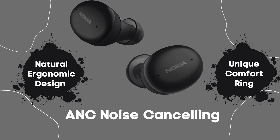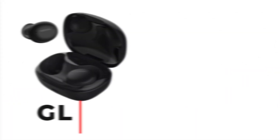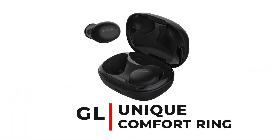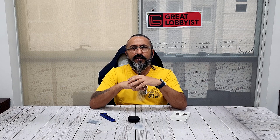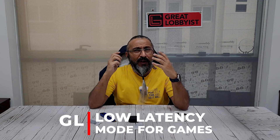The earbuds have a natural ergonomic design with a unique comfort ring. Putting them on — downwards — and they're a perfect fit. They look amazing. The comfort ring and higher diaphragm give you balanced sound reproduction and absolutely low latency, great for gamers as well.